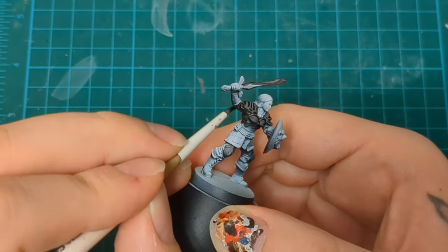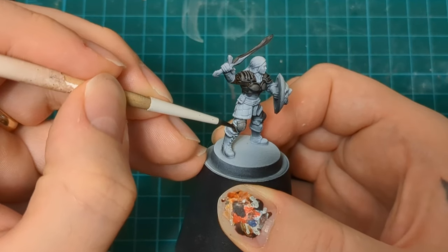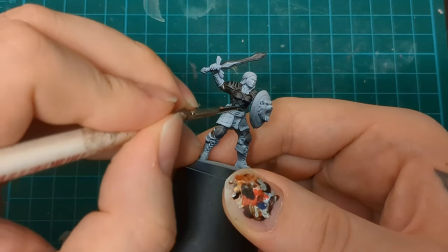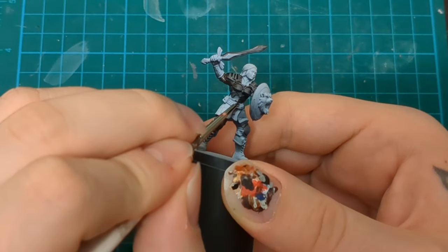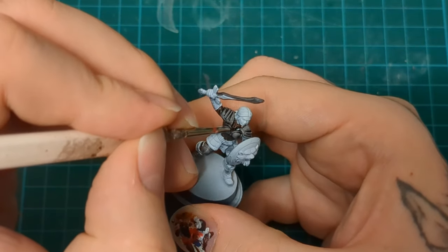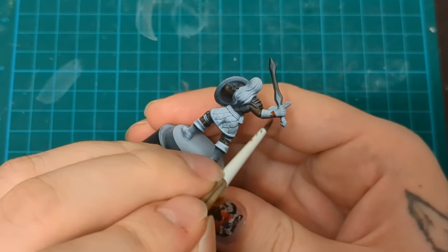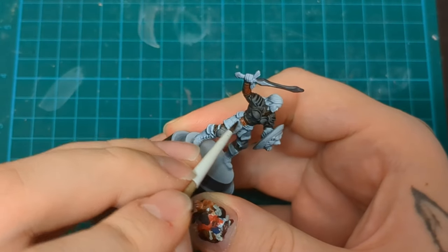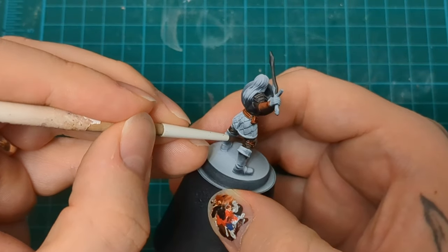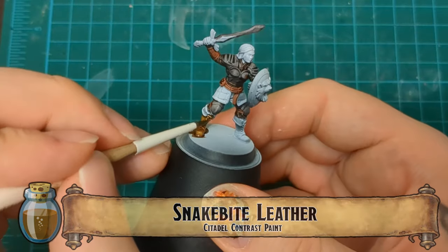We've got Wildwood here for the undershirt. Get in all those pockets and folds and armpits and behind the knees and all that jazz. Don't forget her little belly gap too. And behind the shield — getting behind there is a little tricky, so take your time. That's one of the reasons why you put the Basilicanum down first, because it's dark gray. If you make a mistake, we're covering that with metallics anyway, and it'll get you used to getting in there. Here you can see that neck, chest, collar area and what we're doing with that.